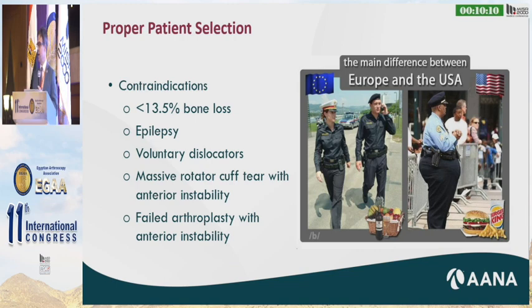I very much agree with Dr. Tokish and Dr. Shaha who have looked at subcritical bone loss. If you're doing this procedure for patients with less than 13.5 percent bone loss, those patients would be better served with a Bankart, maybe plus or minus remplissage. Epileptics are very difficult to treat in patients with bone loss. Voluntary dislocators are also very difficult with the Latarjet. If you have a massive rotator cuff tear with a subscapularis tear, or failed arthroplasty with a failed subscapularis, those patients do not do well with a Latarjet.